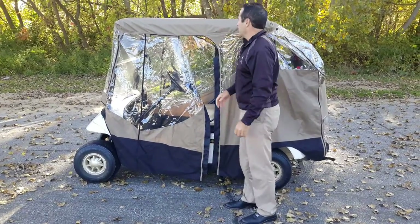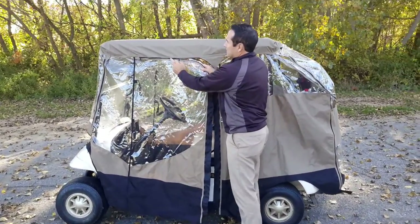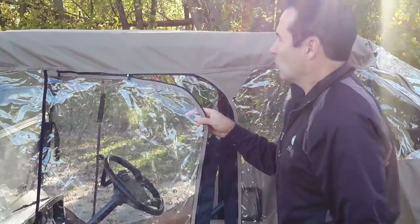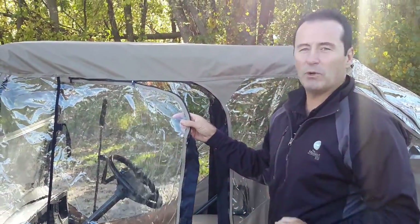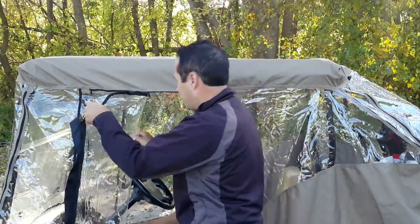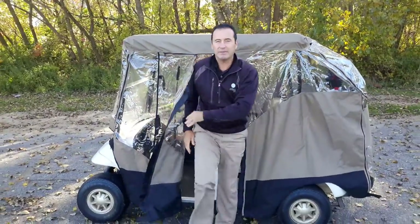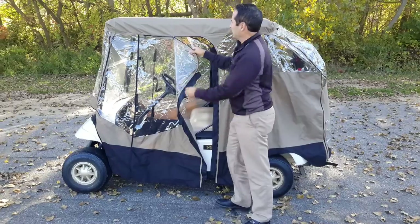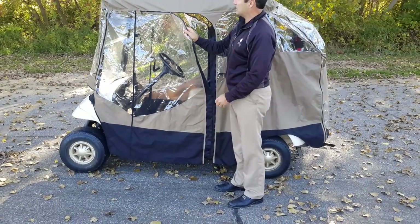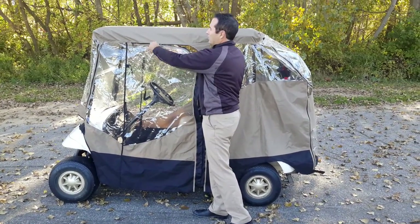To get out, all you need to do is push the door open — makes it very simple. Installed on your enclosure is a zipper stop at the halfway point. That's very useful because most of the time when you play, you won't even use the zipper at all — you'll just get in and out and stay dry. With that zipper stop, when you open the enclosure the zipper will stop at that point and not go all the way open.